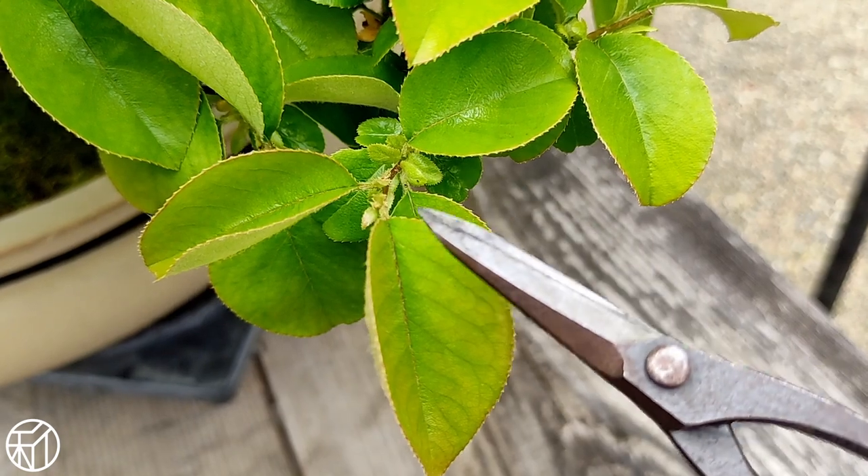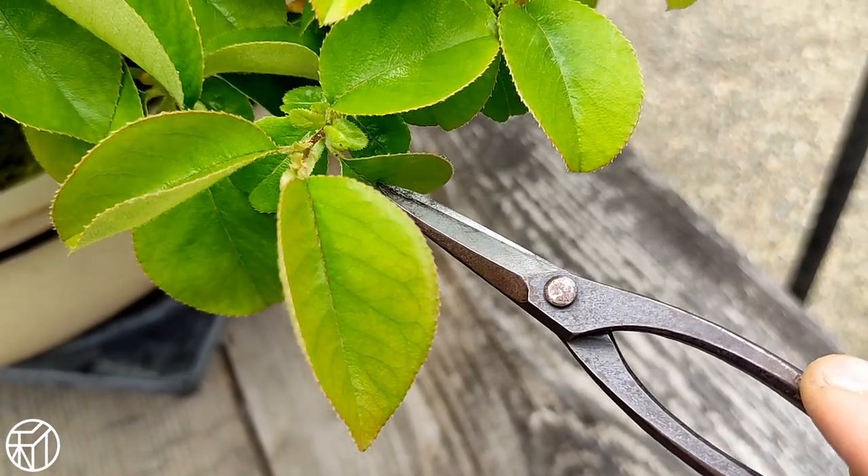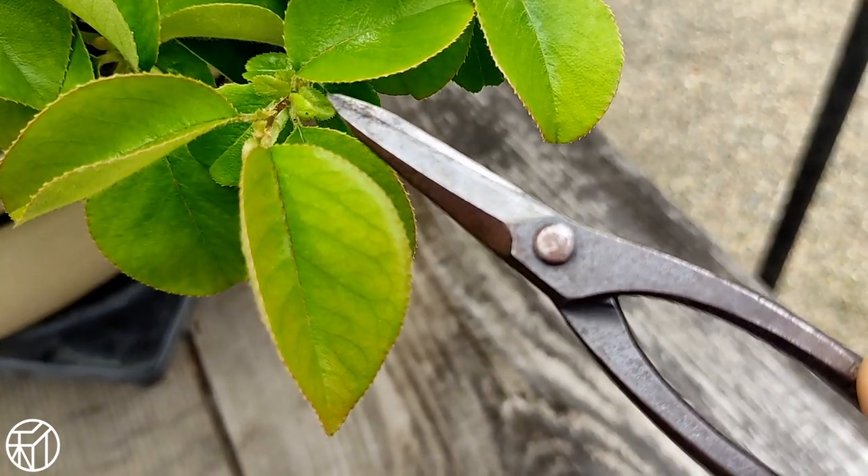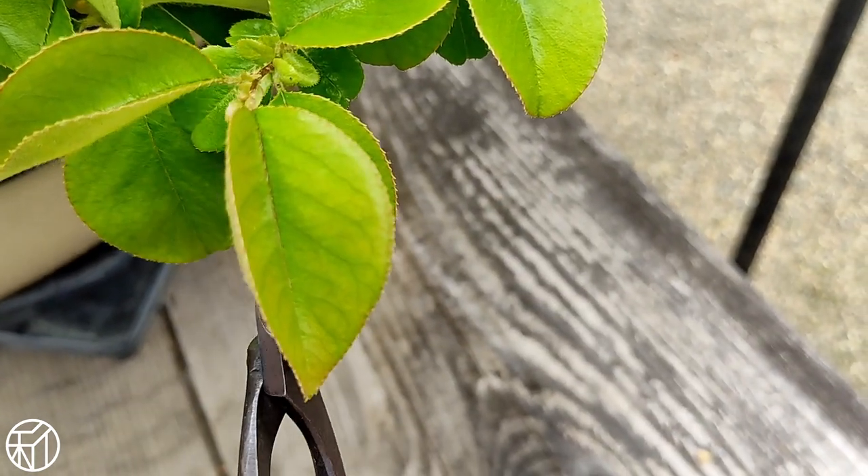You have to be careful here because the flower leaves do not have a bud, so you have to make sure you're checking each leaf as you go and counting outwards from the first leaf that has a bud along the shoot.